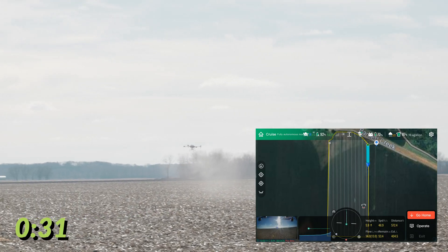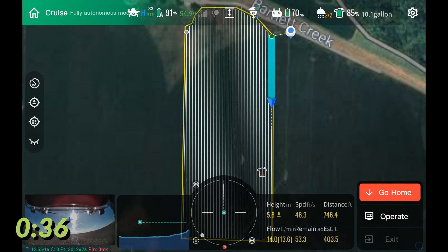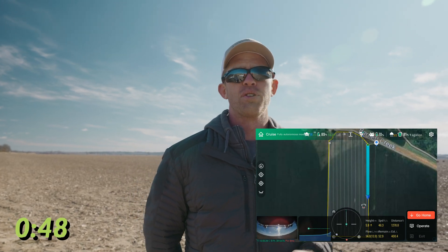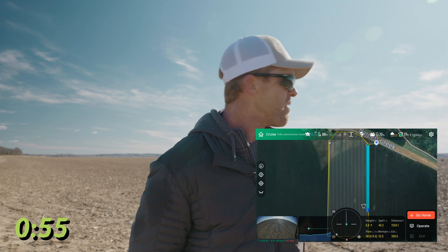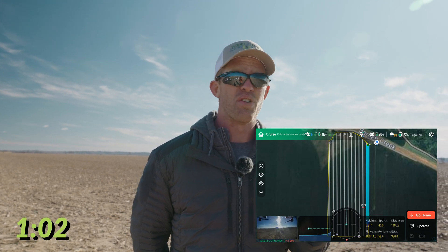The J100 has a really high thrust-to-weight ratio with a full tank. 45 liters is the standard tank — that's about 12 gallons — though you can get a bigger tank up to 60 liters. With a completely full tank you have over a two-to-one thrust-to-weight ratio, giving great acceleration. We have 45 feet per second flight speed, full obstacle avoidance at 32 feet per second, and full terrain following at 32 feet per second.